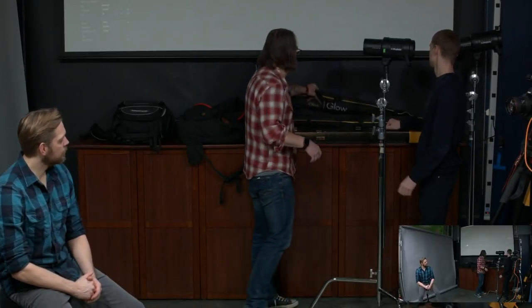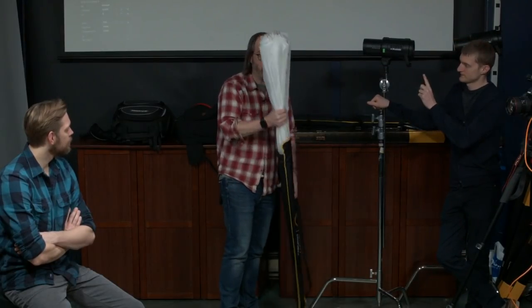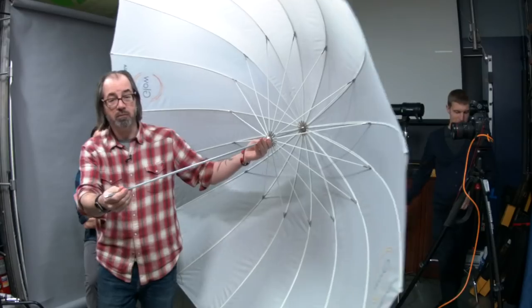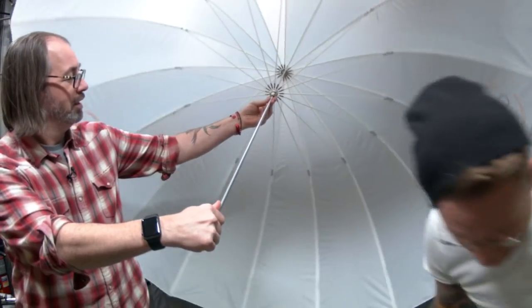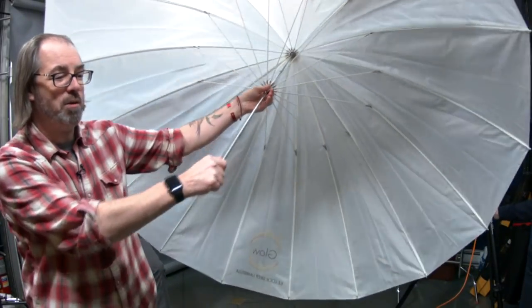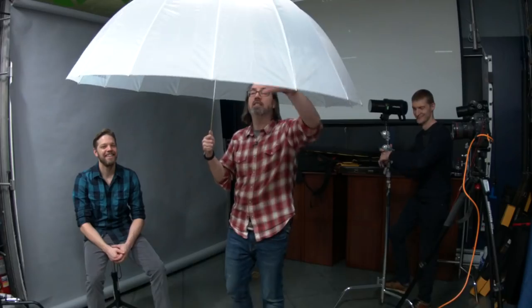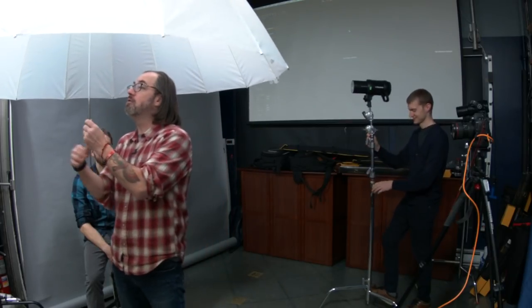These umbrellas are easy to open — they lock easily with a little button inside for closing. If you've had trouble with umbrellas in the past, these are better. So this one is a biggie — 65 inches. It is translucent. What's great about a translucent umbrella is that it's basically a large piece of diffusion. This is going to allow the light to break up and be nice and soft because it's large, and it will also be diffuse, which will help if somebody is shiny.